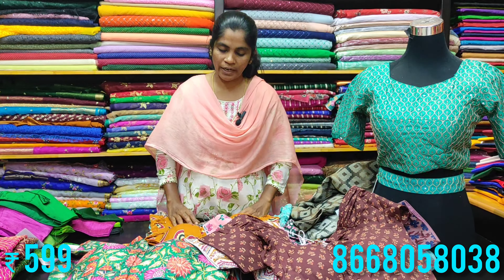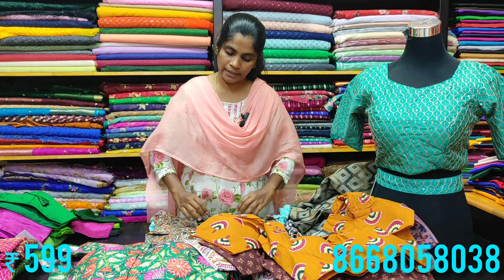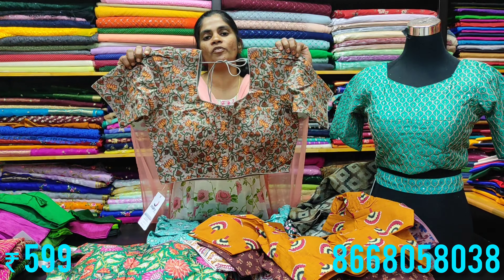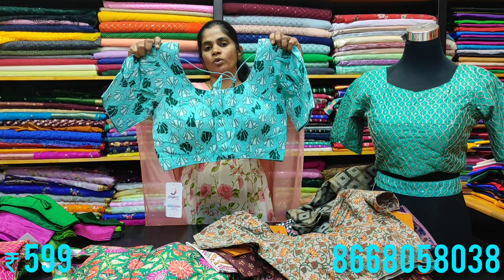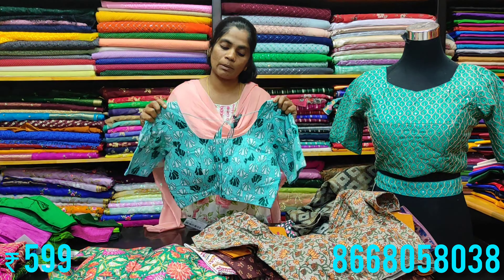The front of the blouse with pad is available. Different shades are on display — take a screenshot and place your WhatsApp order. The cotton blouses are beautiful, available in sizes 34 and 36, with lining. The back is about eight to nine inches down.